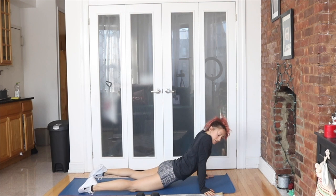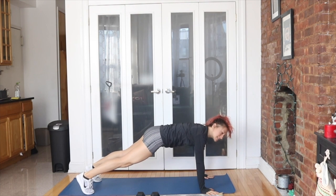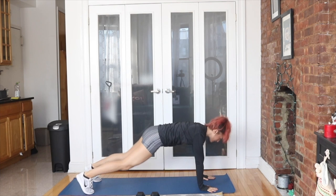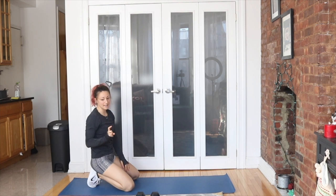We've got a nice little cobra action, stretching our lovely hip flexors. This is my favorite stretch in the whole world. Plank. And then we're doing 10 hand release planks — 1, 2, 3, 4, 5, 6, 7, 8, 9, 10. Drop it down, cobra, to hand release plank. 30 seconds.